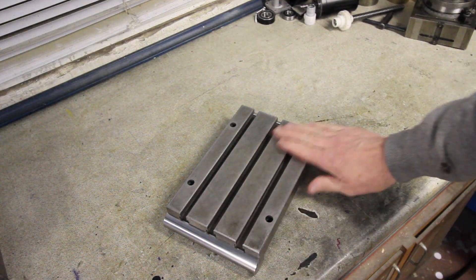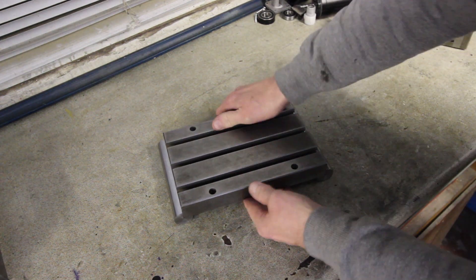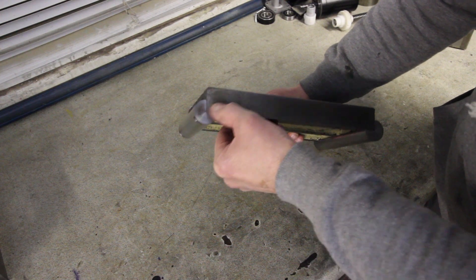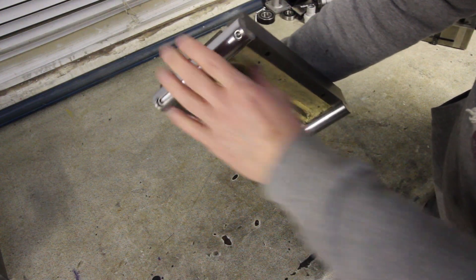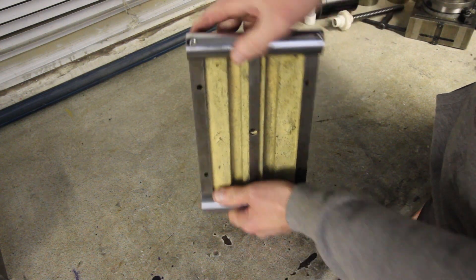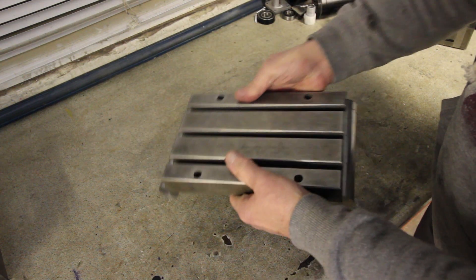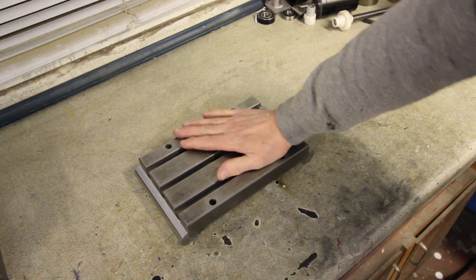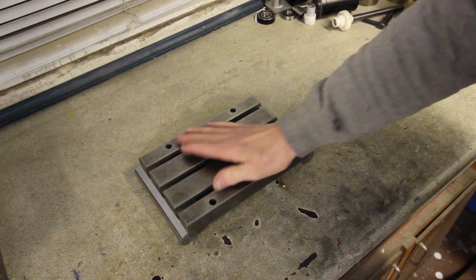Here's the finished thing. That looks all right. The screws have pulled it in nice and tight into the corners. Looks okay. The eagle-eyed would have noticed I got that one wrong, but we'll gloss over that. Yeah, all in all I'm quite pleased with that. Let's just go and check it out on the mill, because there's a problem.